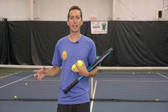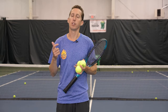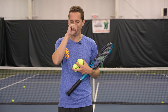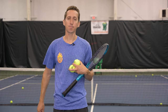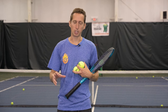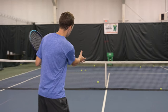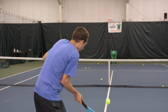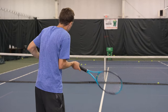Mini tennis is such an incredible training drill and exercise to develop rhythm, tempo, control, and feel. It's overlooked by so many amateur tennis players, but it's used by elite professional players all the time to warm up. Most tennis players are not comfortable with it — they feel very restricted by this small area, and the solution most players use is to be very abrupt and tight and short in an effort to control where the ball goes.